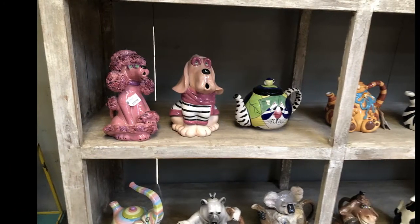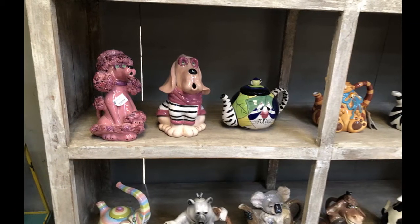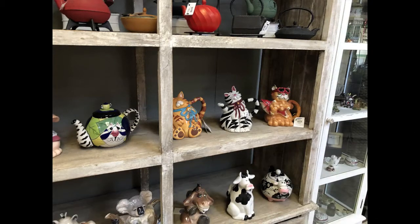You can see this shelf has some teapots on it — I absolutely love these teapots, I think they're absolutely gorgeous. And we have some more wall art that's more three-dimensional.